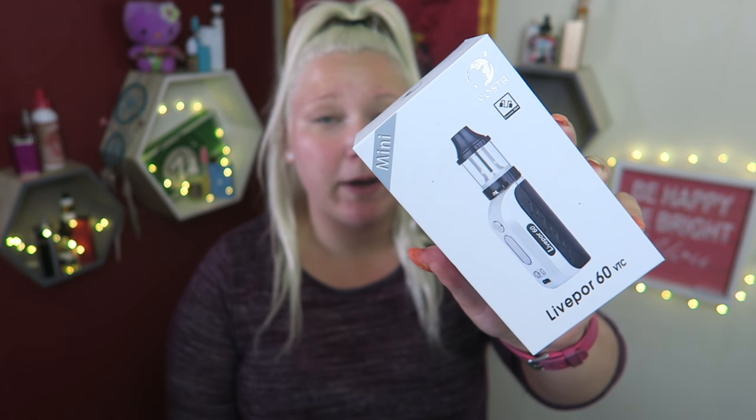Usually on Thursdays we do e-liquid reviews, but today we're looking at another mini mod. Hello vapers and vapies, welcome back. Today's video is all about the LivePore 60 VTC by Yotsa Tech.